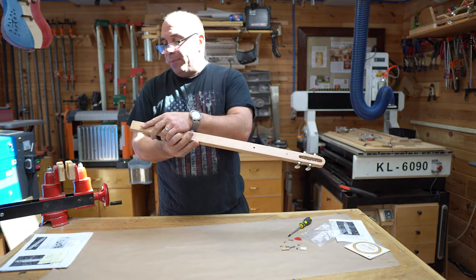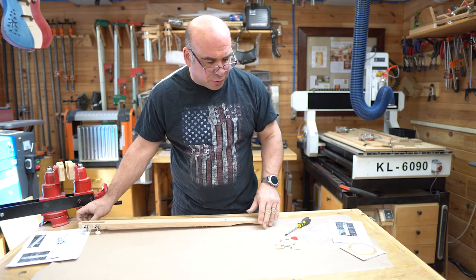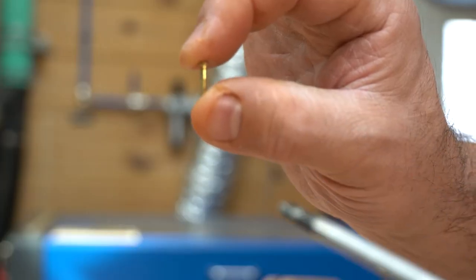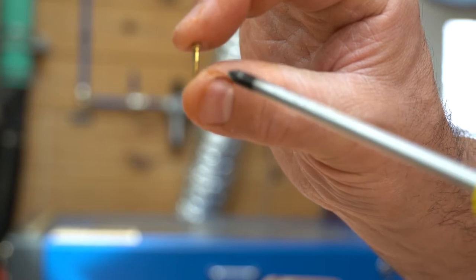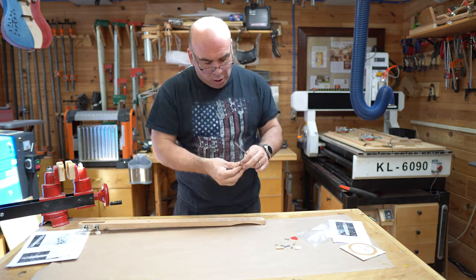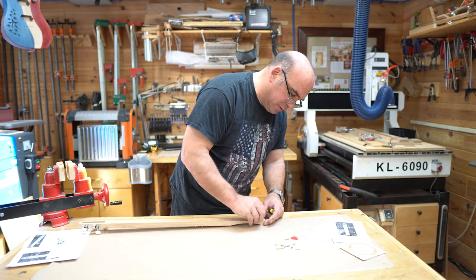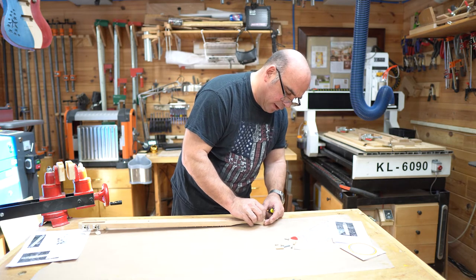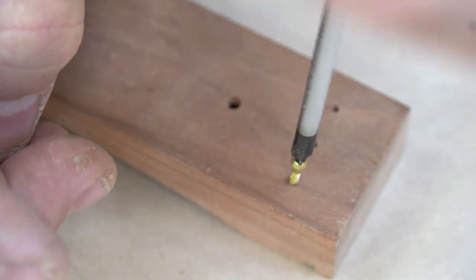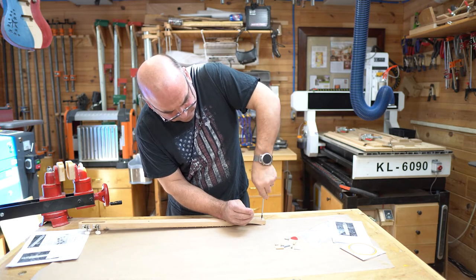Now we'll add the three tail pins that are used to hold our strings to the bottom of the dulcimer. These are small number two brass screws and again we'll use our number one Phillips head screwdriver. These are threaded part of the way down with no threads on the top half. We're going to screw these in until all the threads are buried in the wood, exposing none of the thread, and that will make sure we have a nice smooth surface for the strings.